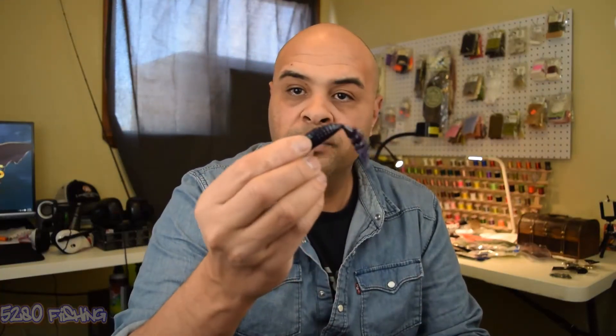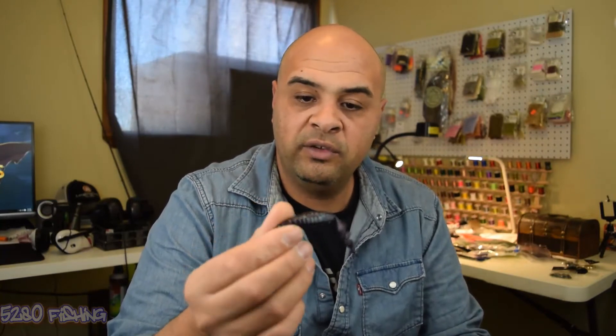Next I've got Havoc again. This one here is the Devil Spear Junior — it's a Mike Iaconelli design. This one here is in Junebug red flake. They're 3.5-inch; I'm probably gonna use them as a trailer. Heard good things about them, never used them before, so I only got one pack just to give them a try and see how they do.